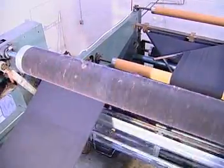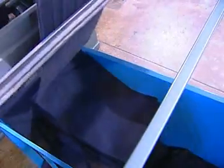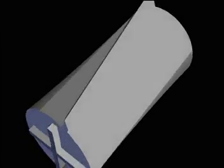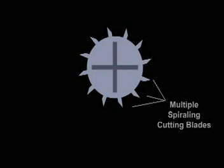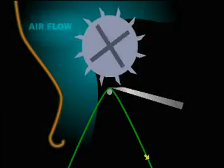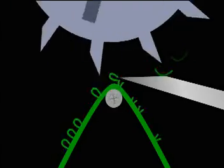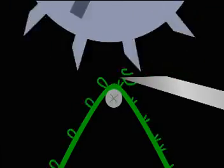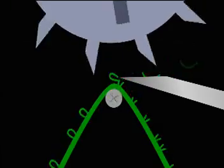To give napped fabrics a uniform and even pile height, random length fibers can be removed by shearing. A fabric with fibers, yarns or loops protruding from the surface is precisely presented to the cutting point of a rotating cylinder and a rigid shearing blade. On the cylinder, multiple spiraling cutting blades create a scissors cutting action as they cross the rigid and straight shearing blade. As a result, the tips of the fiber or yarns are accurately cut across the width of the fabric.